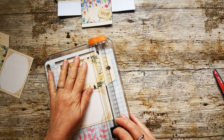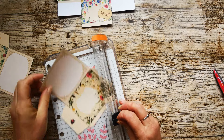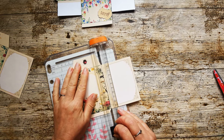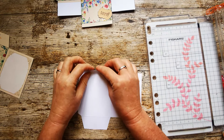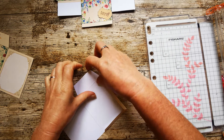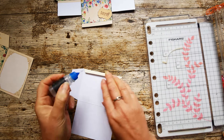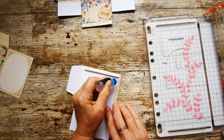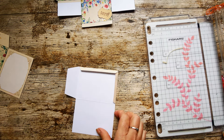I'll start with the envelopes. I'm just going to score down these dark marks that you can see on your printed page and fold the edges in. That's my tab for the top, and I'll pop a little bit of glue on my tabs and let that go tacky for a moment.